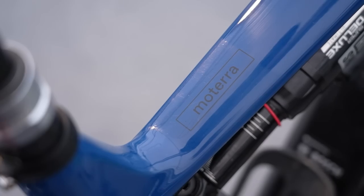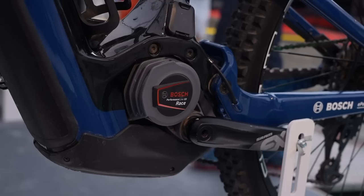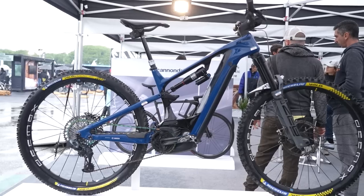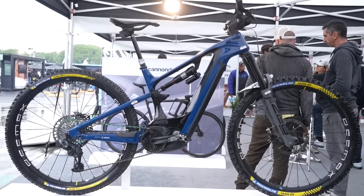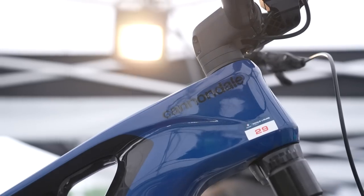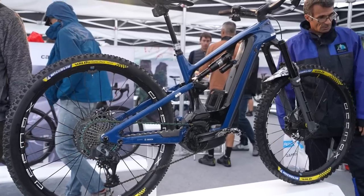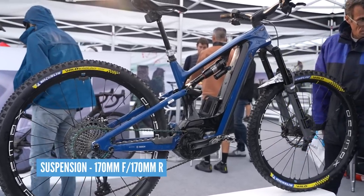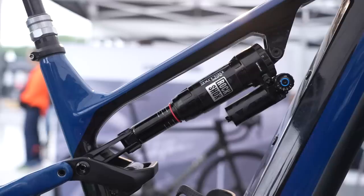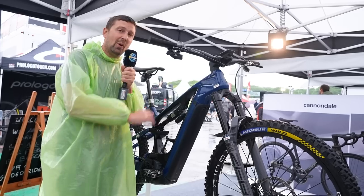We caught up with Jerome Clements at the Rock du Jour Festival and checked out his custom Cannondale Neo Carbon. Jerome opts for the medium size frame to suit his 5'6 build. The main frame of this bike is a carbon fiber front triangle with an aluminum rear chassis. Jerome is obviously a top-level athlete with lots of personal sponsors on board, meaning this bike is a true custom build.